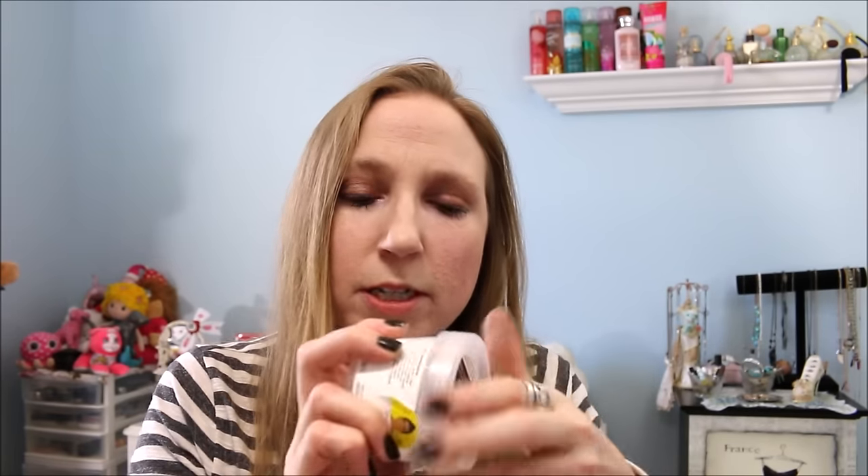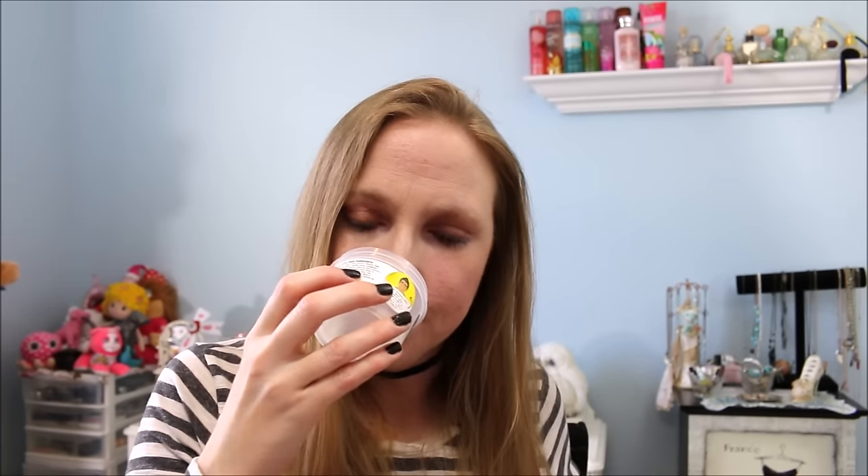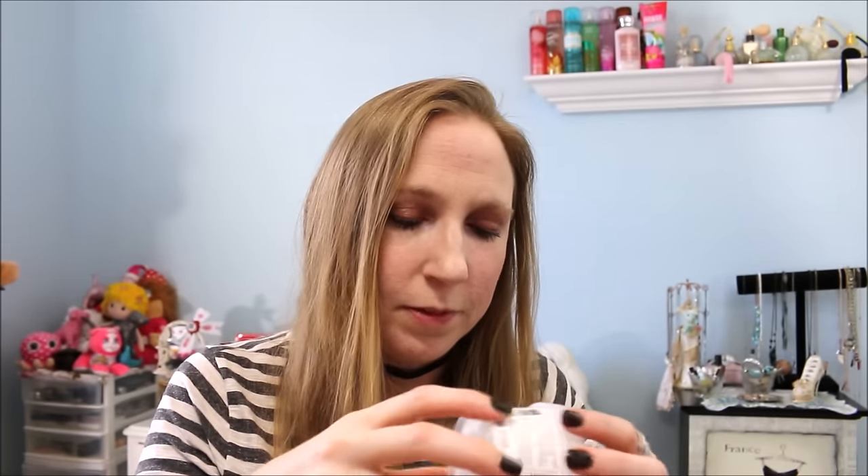I have another Lush product — this is the Refresher Shower Jelly. This one was just super citrus — very zingy and refreshing, an "it's time to wake up" kind of smell. As far as shower jellies go, I just plop the entire thing out and scrub it up and down my skin. That's just how I use it — I don't cut them or anything like that.